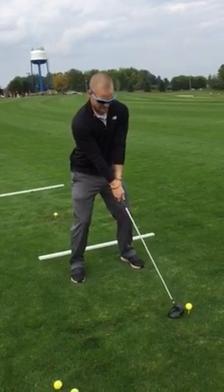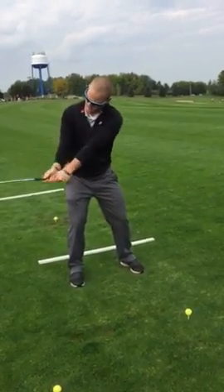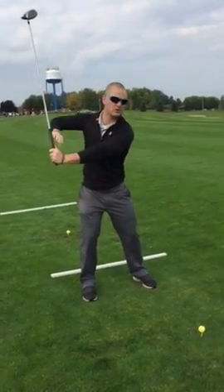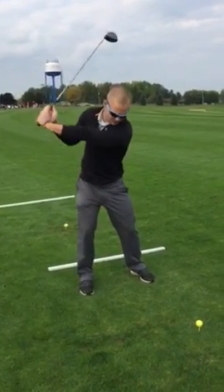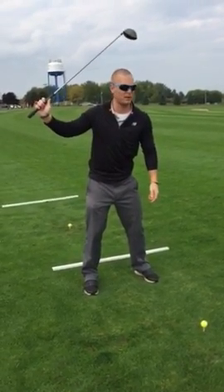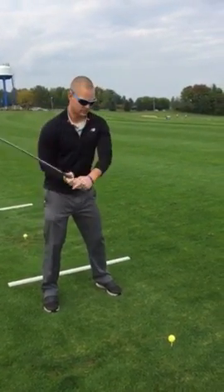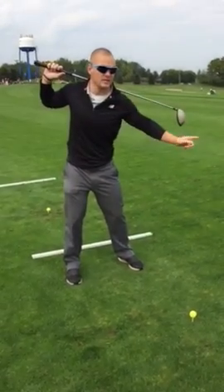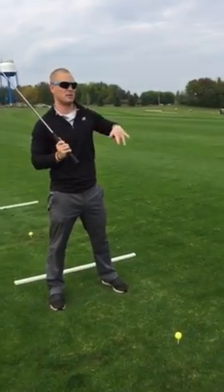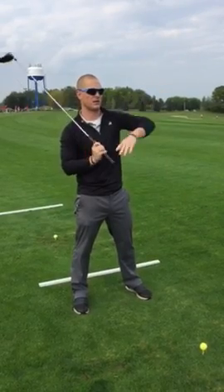Weight back a little bit, and then it's just nice and easy, straight back. When you get it here, try not to break early — get the L. Get the L going at the top. Take it back, the club should be parallel, or just above parallel. Unless you're John Daly, it shouldn't be past parallel. If you can see the club out of your left eye, you're taking it back too far.